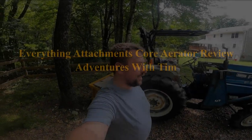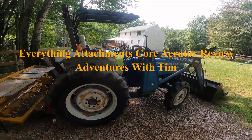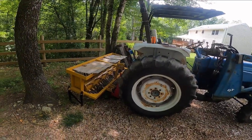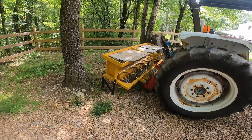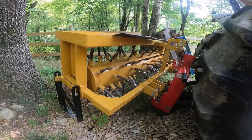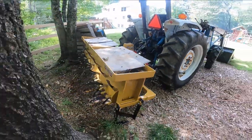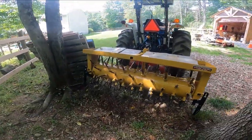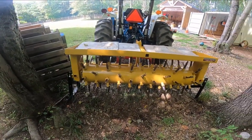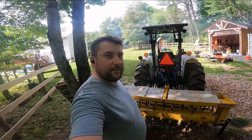Welcome back to Adventures with Tim. I'm here with my Ford 2110 tractor. Last spring I purchased a new attachment. This is an Everything Attachments Core Aerator, drum style, 72 inch. They did ship it to a freight depot near me, and I'm going to give you a quick review today.